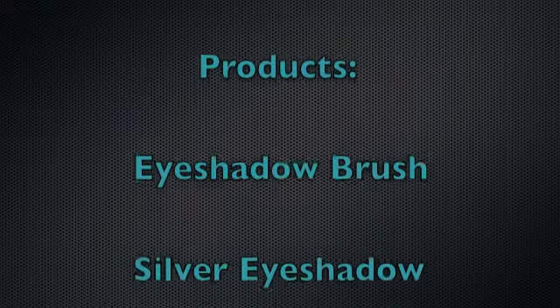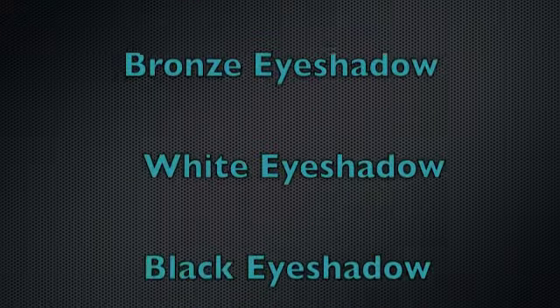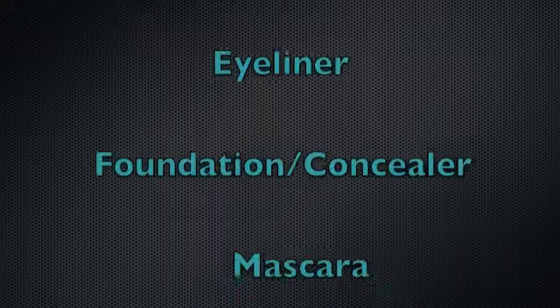Some of the products you will be using are eyeshadow brushes, silver, bronze, white and black eyeshadows, a black eyeliner, foundation, concealer and mascara.